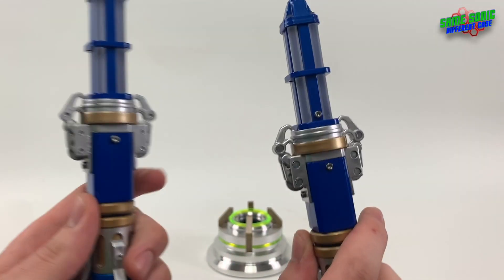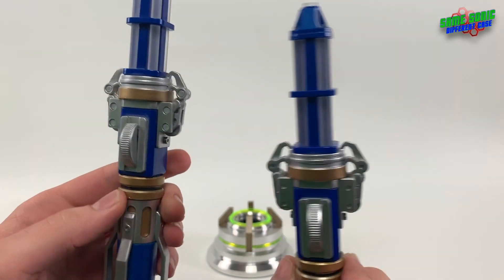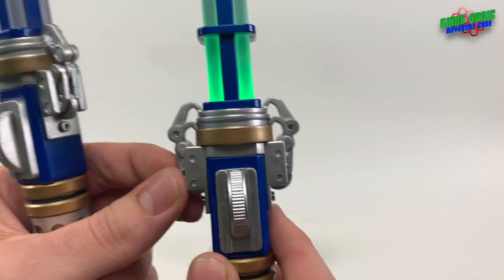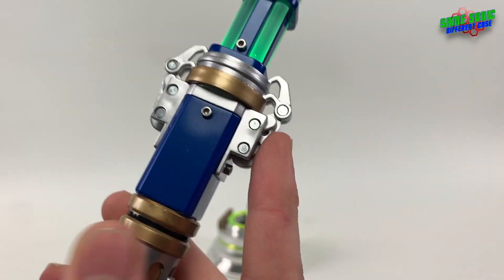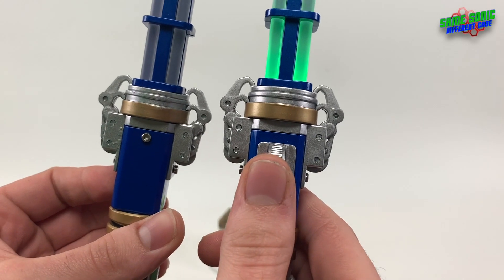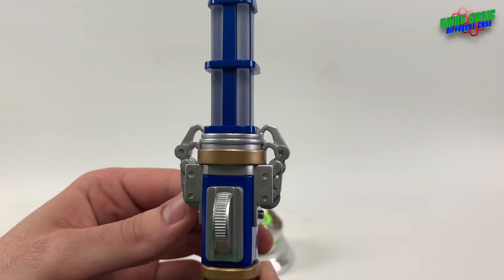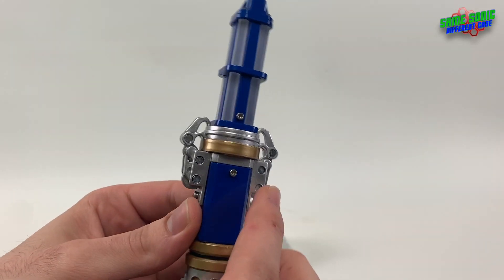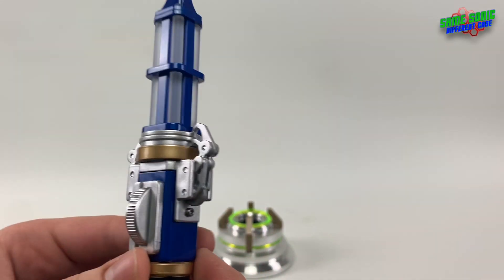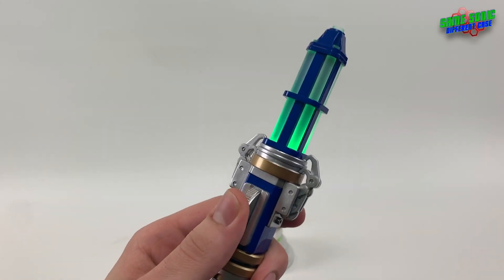The next upgrade is that I have flipped the claw section. On the upgraded one, the smaller pins are at the front and the larger pins are at the back. On the prop, both sides are smaller, so to have it looking more accurate at the front, I decided to put the smaller ones to the front.